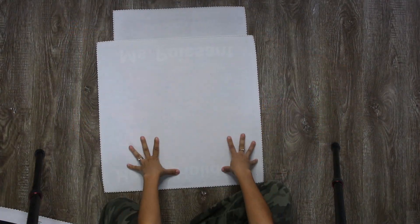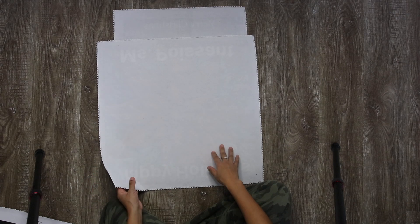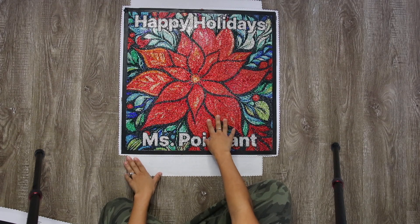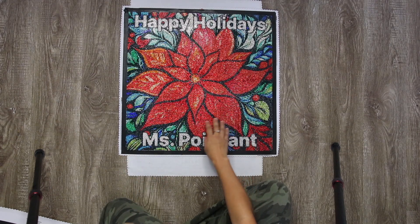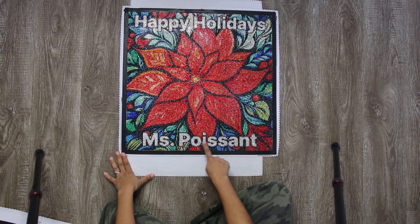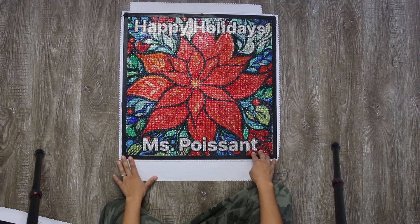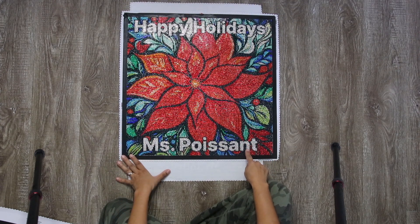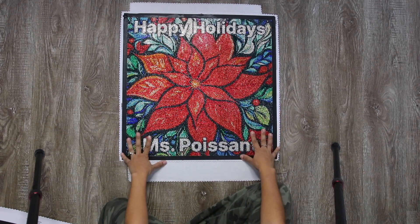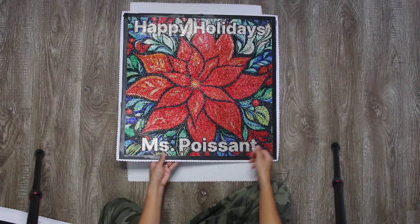The next drop is also a personalized name diamond painting, and it's for Christmas. This is Happy Holidays — there is a poinsettia in the center. It's 100% crystals. You can have up to a maximum of 13 characters on the bottom. I hand render the letters, but the rest of the image is not hand rendered. This one has 40 colors and only comes in 100% crystals.